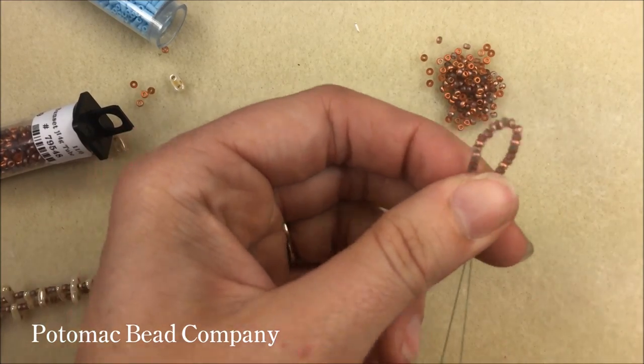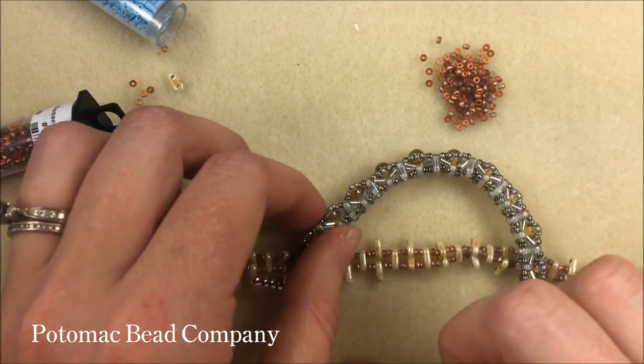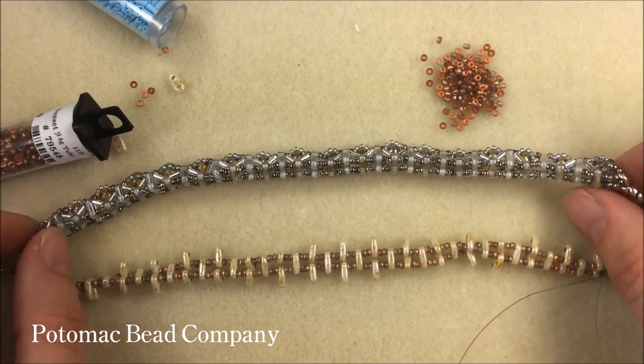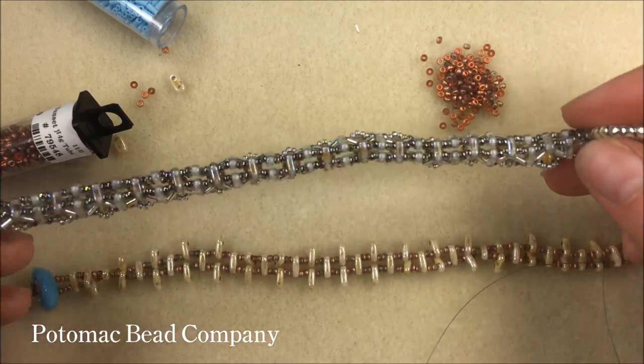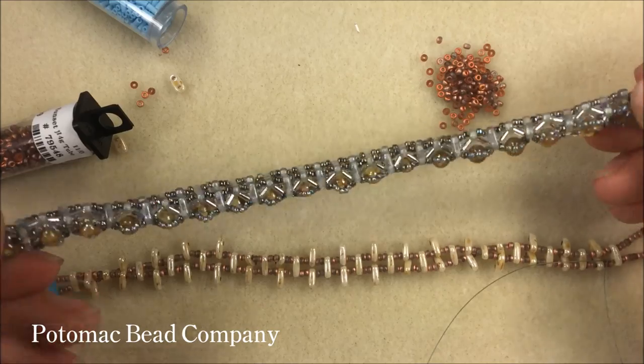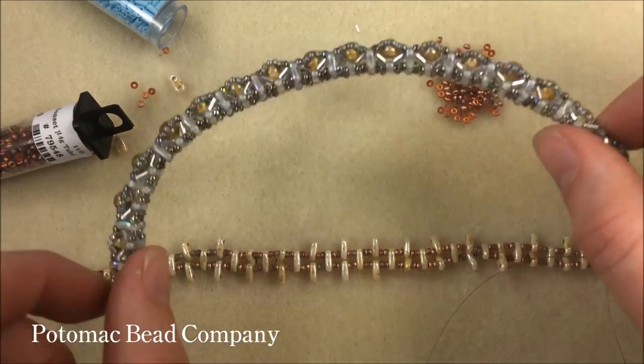This bracelet will have some curvature — naturally when it sits, it sits a little curved. You can almost straighten it out, but it has a fun little curve to it as you're working with it. It will straighten out if you want to hold it straight; it's not going to break any of your beads, but it does naturally sit in a little bit of a curve.